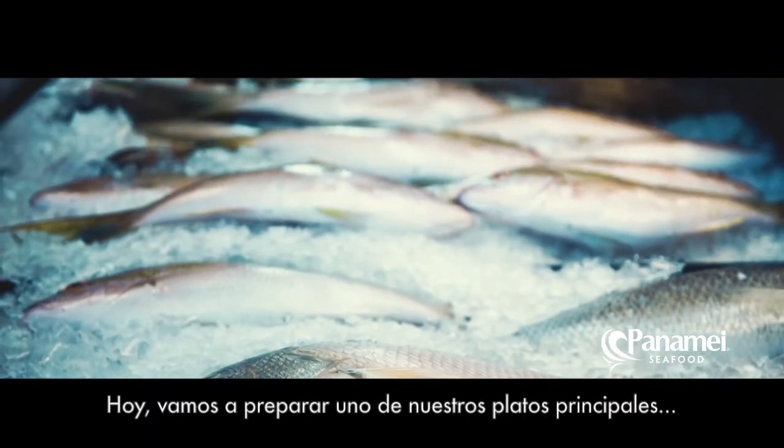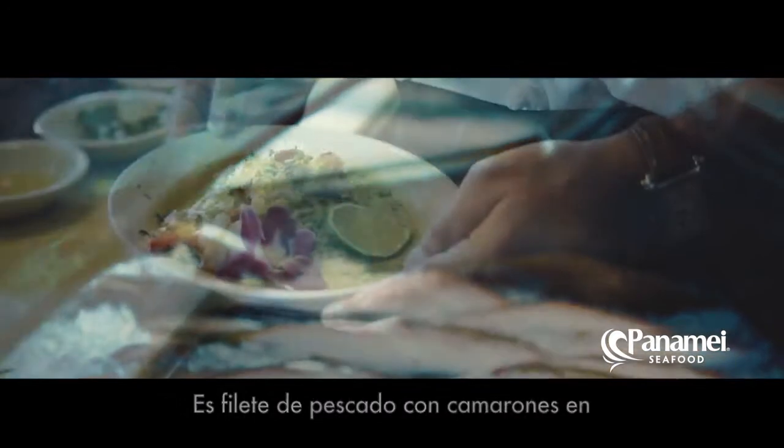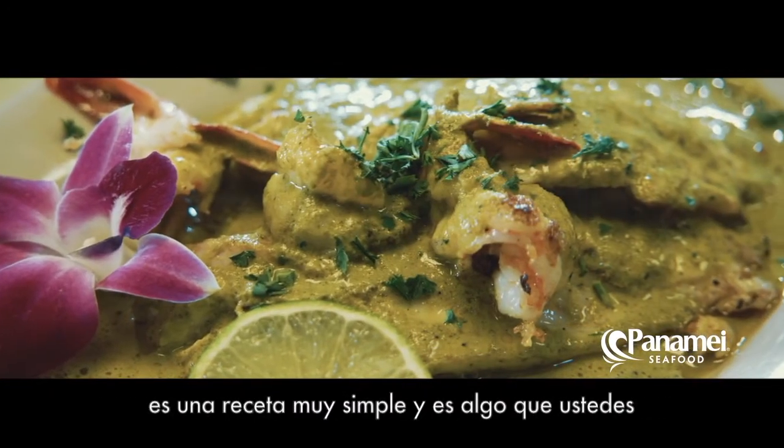Today, we're going to do one of our signature dishes. It's a yellowtail filet with shrimp in our homemade cilantro sauce. I think it's a fairly simple recipe, and it's something that you guys can pull off at home.